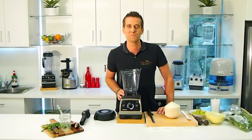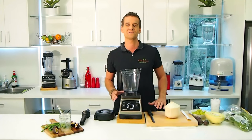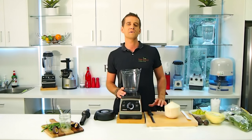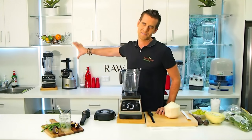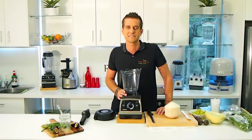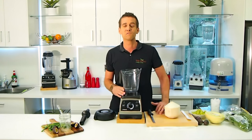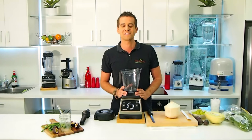Hey guys, it's Tommy here at Royal Blend. It's so great to finally be back in the kitchen demonstration here. Back in May we actually had a big double semi-trailer truck come crashing through here, so if I was standing here back in May I might not actually be here today. We're all really happy that no one was injured. We've rebuilt and it's great to be back, so look forward to bringing you many more recipes to come.